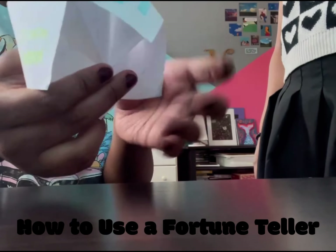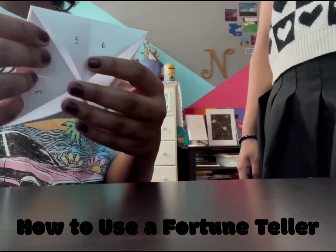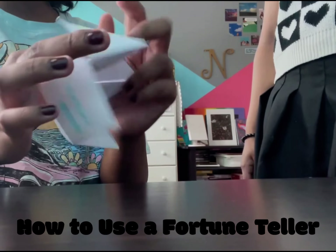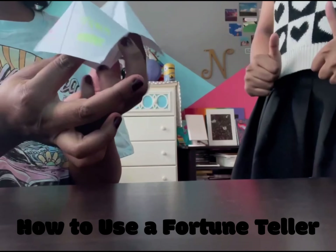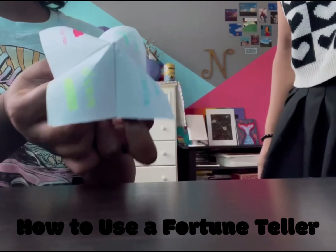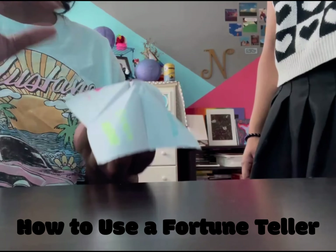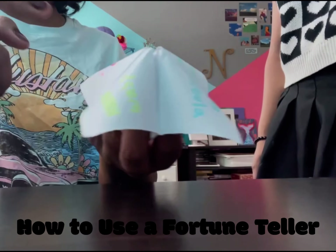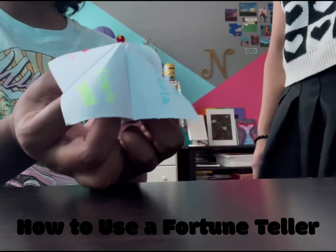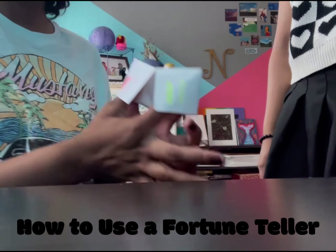Inside I put numbers and on the outside I have fortunes. I'm going to demonstrate with our friend Tanya using the character Nebula. Since she chose Nebula, I'm going to move the fortune teller for six characters because Nebula has six letters.